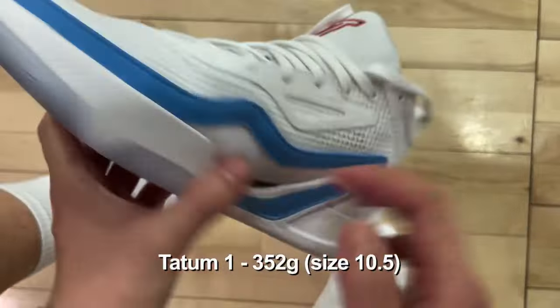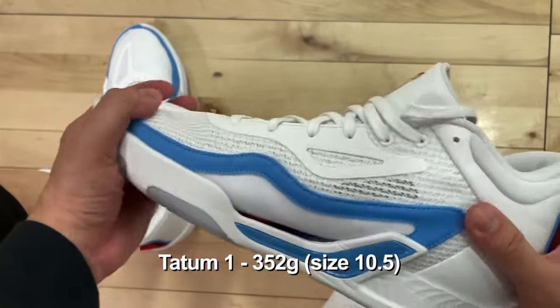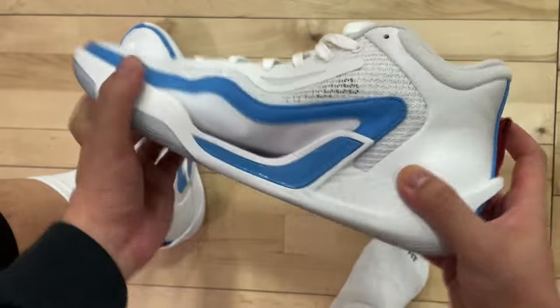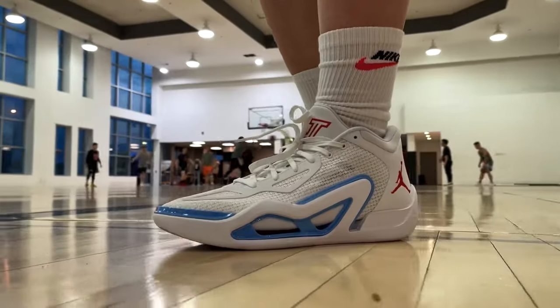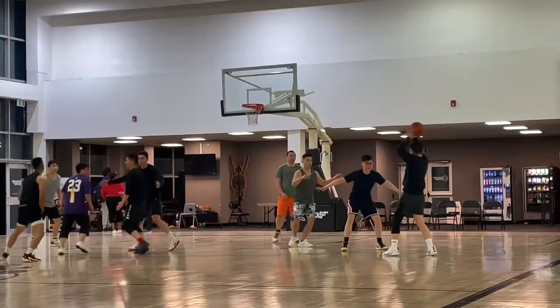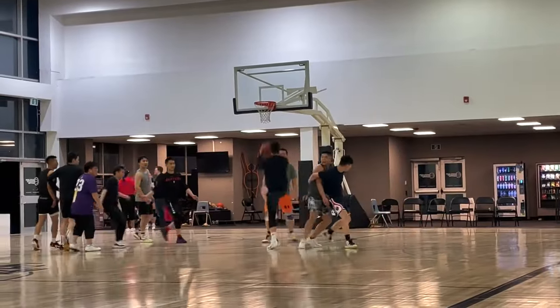In case you didn't know, the Tatum One is maybe the lightest hoop shoe you can find on the market. We're talking lighter than shoes like the Curry 10, Zoom Freak 4, Jha One — even a tiny bit lighter than some of the Curry Flow shoes, which is just extremely light.